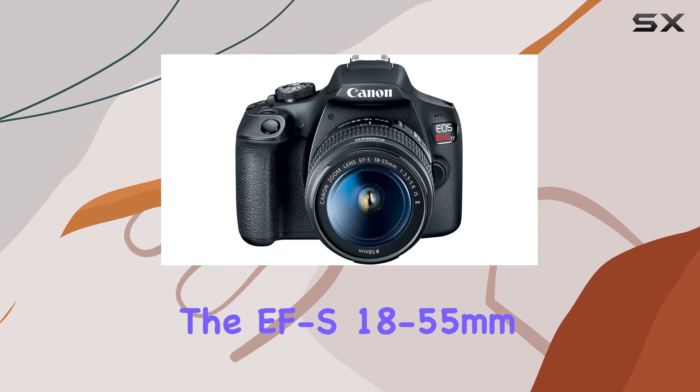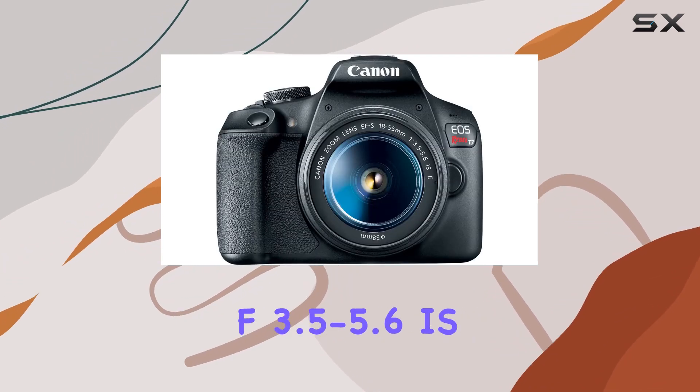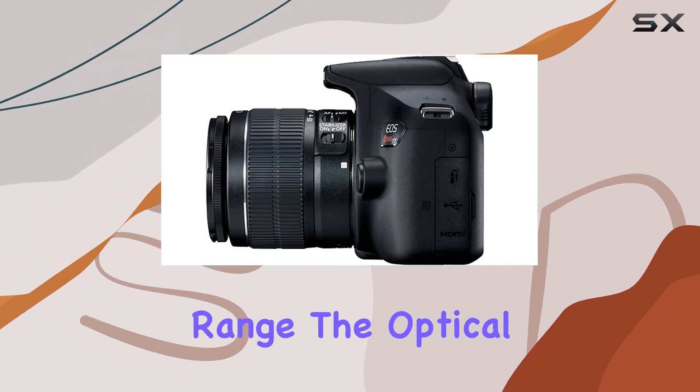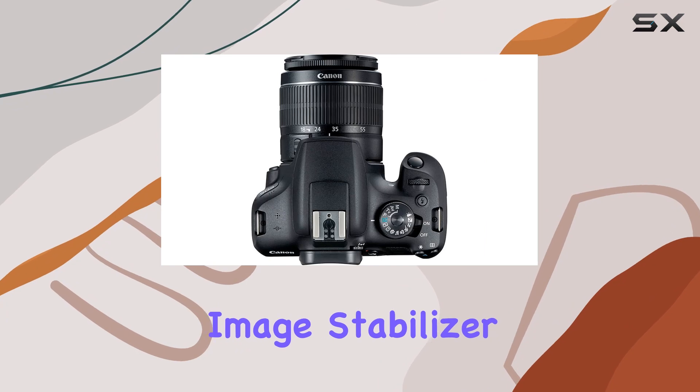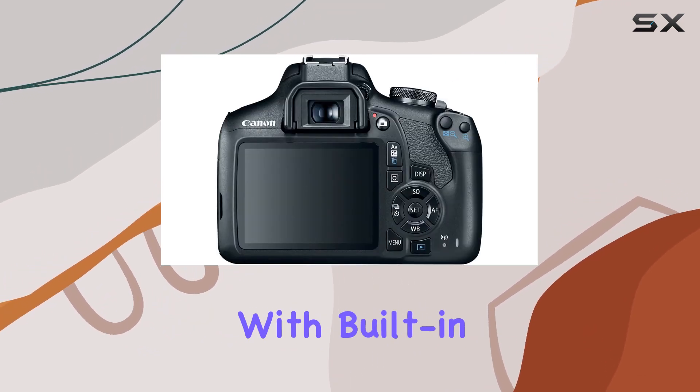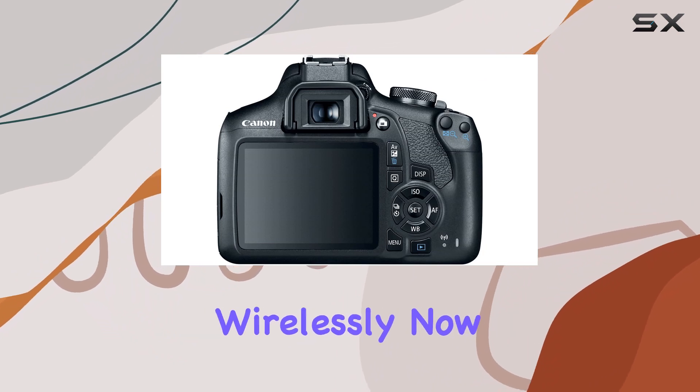The bundle includes the EF-S 18-55mm f/3.5-5.6 IS II lens, offering a versatile focal length range. The optical image stabilizer minimizes camera shake for sharp images. Plus, with built-in Wi-Fi and NFC, you can easily share your content wirelessly.